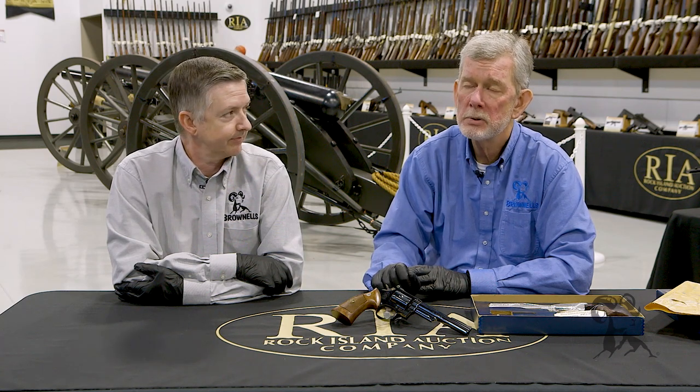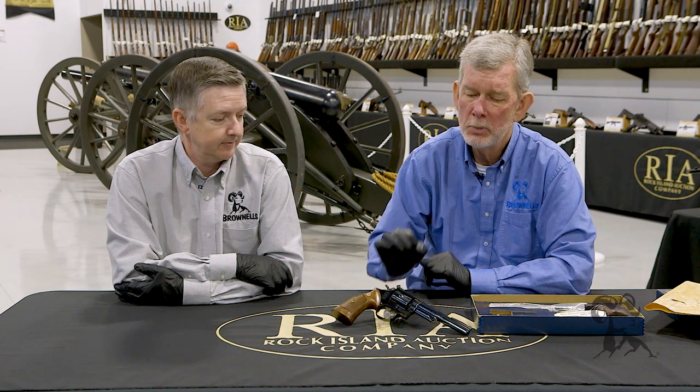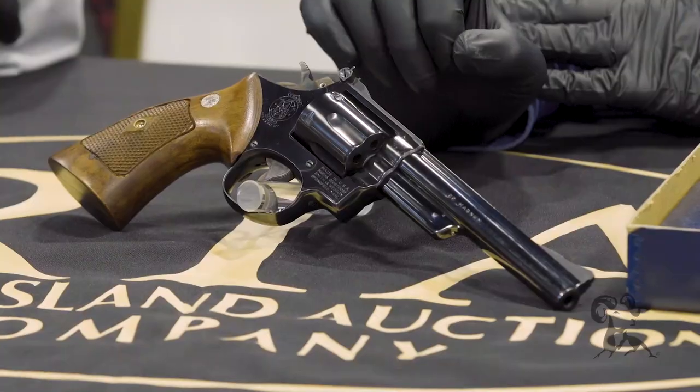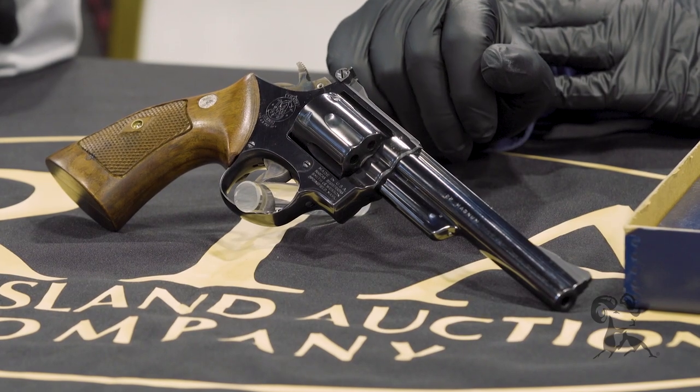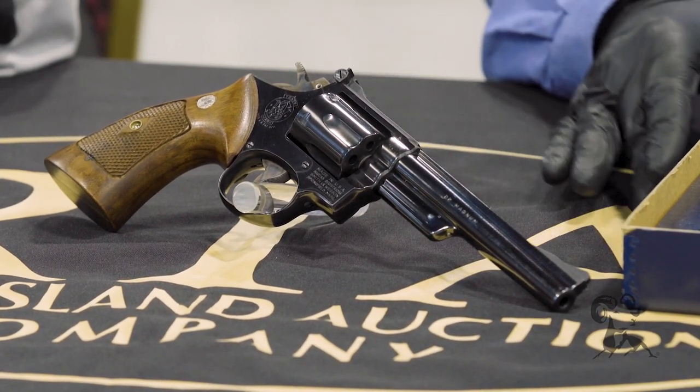A lot of these guns got shot with far more rimfire than centerfire. If you've ever heard one of these go off, you might understand why — they are extremely loud. You've got a lot of powder going behind a small bullet in a small tube, creating a really high frequency. It's basically the ice pick in the ear syndrome when they go off.